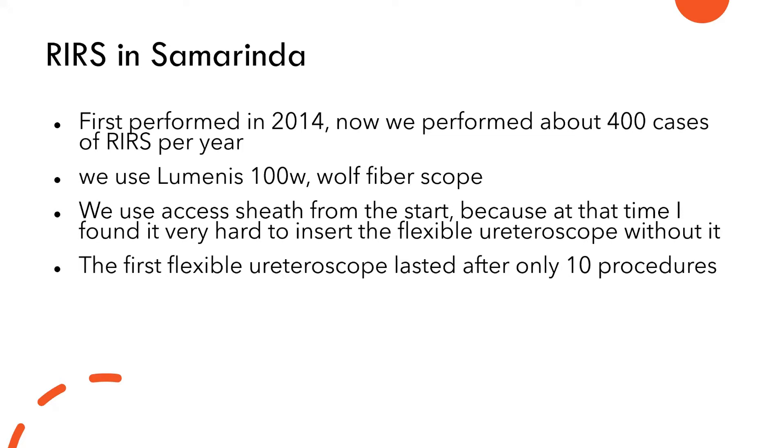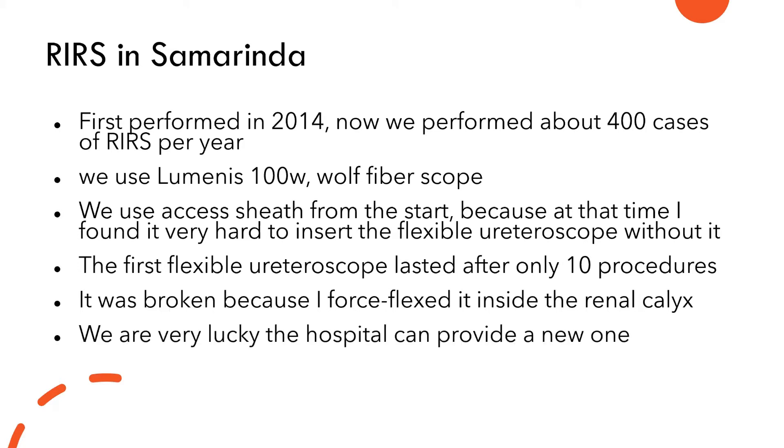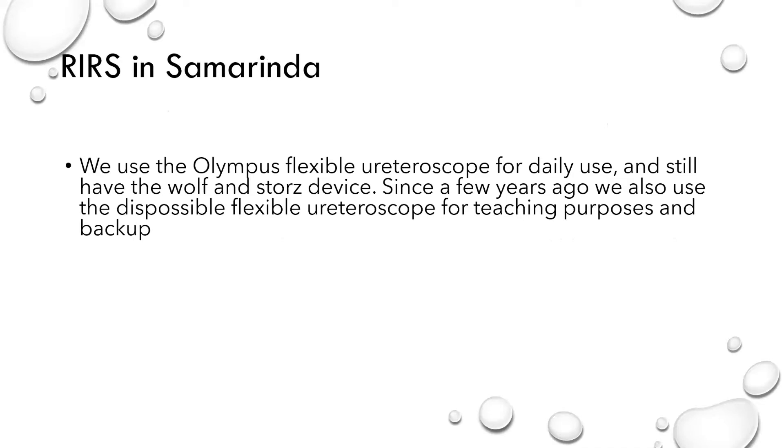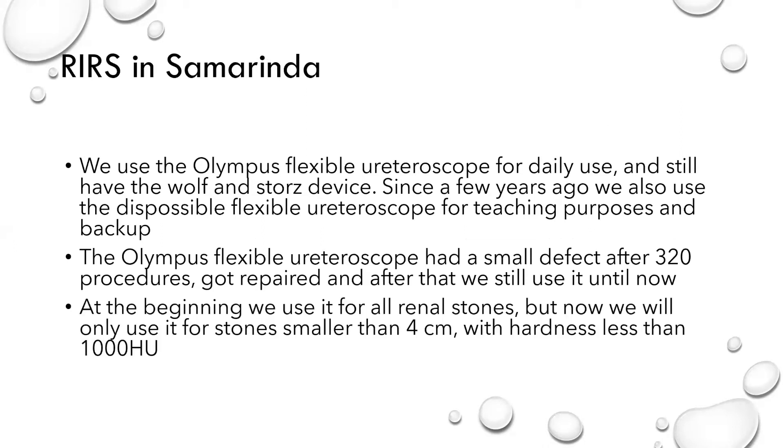The first flexible ureteroscope lasted for only 10 procedures — it was broken because I force-flexed it inside the renal calyx — but we were very lucky the hospital provided a new one. Now we use the Olympus and also the Wolf, and also a disposable flexible ureteroscope for teaching and backup. We started using it for all renal stones because we didn't have ESWL, but now we only use it for small stones smaller than 4 centimeters with hardness less than 1,000 Hounsfield units.